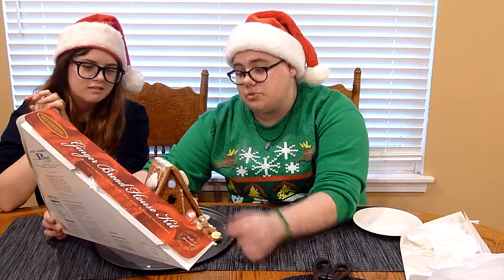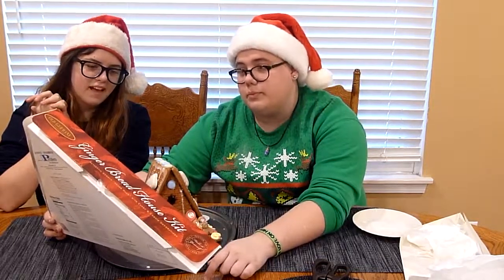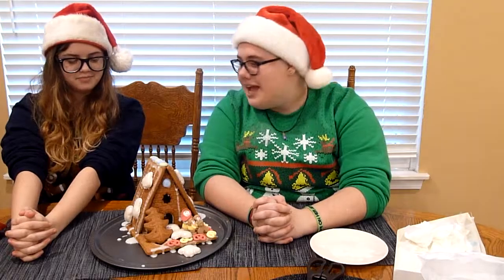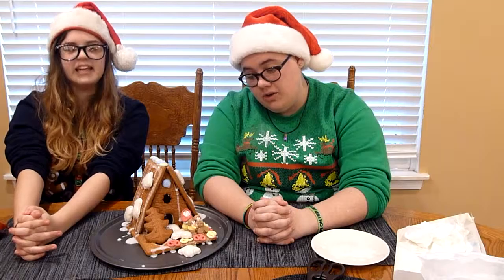Oh, I guess that dog thing was supposed to go right here. It was. Alright, well I hope you enjoyed this video. We went through hell and back to get here. I probably should have read the directions before we did this, but you do what you gotta do. He doesn't do directions. No. I'm an American.